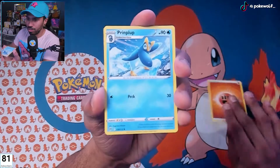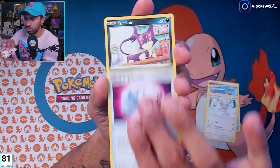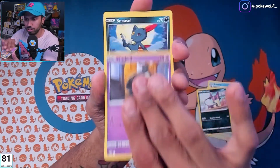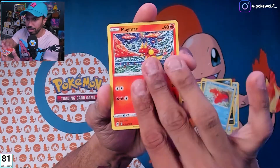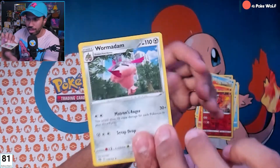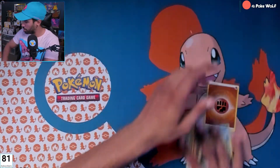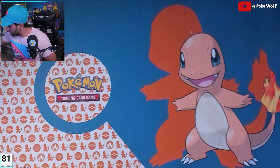I would love to pull some more. I feel like I was super hot in the beginning when I was pulling Brilliant Stars, and now it's slowing down a little bit — haven't pulled too many trainer galleries in a bit. Corphish, Magmar, Magmortar, and Wormadam — as some people would like to say. That is it, we pulled some heat today, some nice cards.